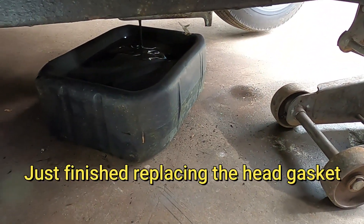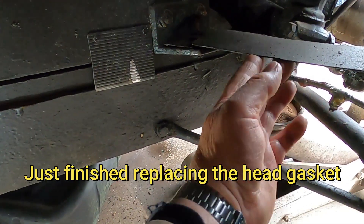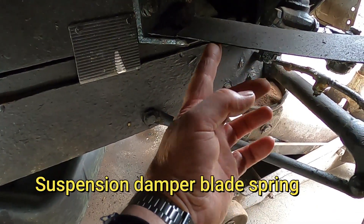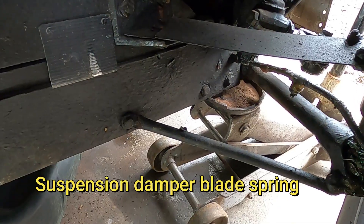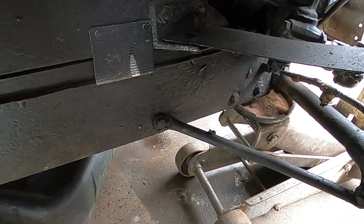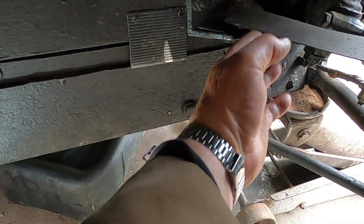I'm just draining the oil from the car at the moment, but while I was under here I found that the stabiliser has sheared off — the spring stabiliser that's on the suspension. Funnily enough, I was getting a big shimmy on the front wheel the last time I was driving it, so that explains it.